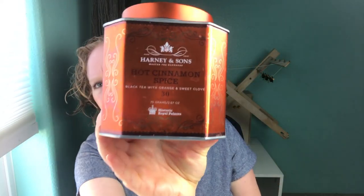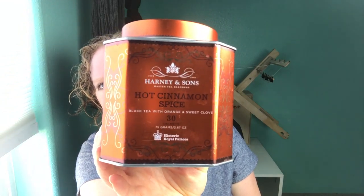There's my manatee for steeping my loose leaf tea, and in case you're interested that is Harney and Sons Hot Cinnamon Spice. It's one of my favorites for cool mornings like today.